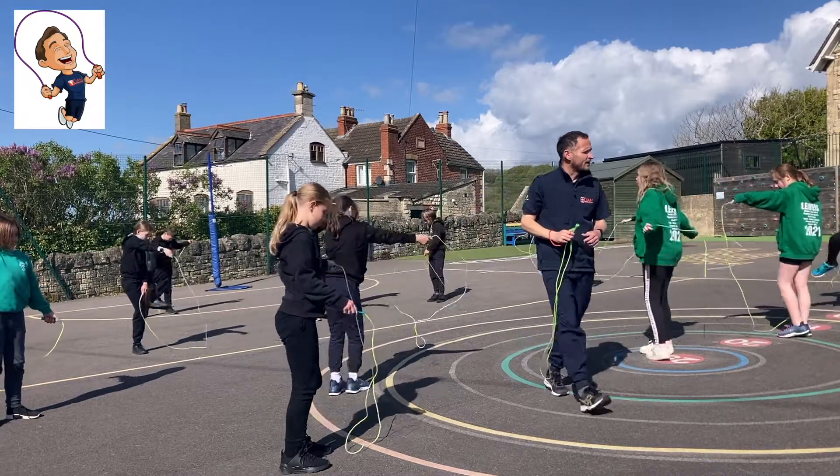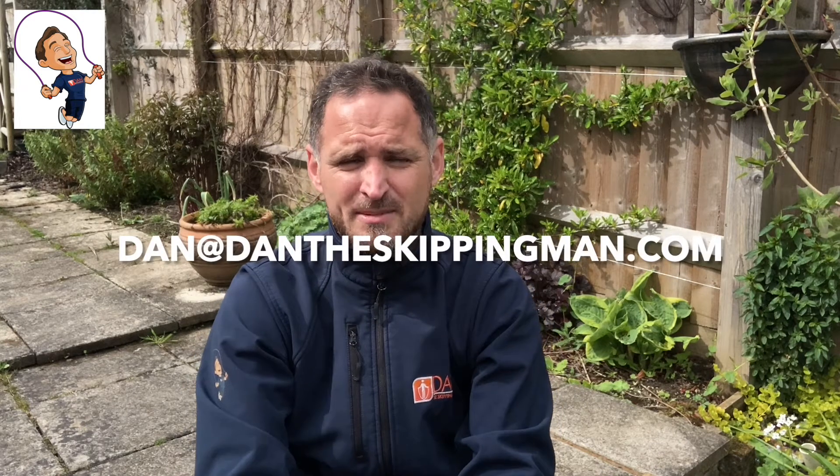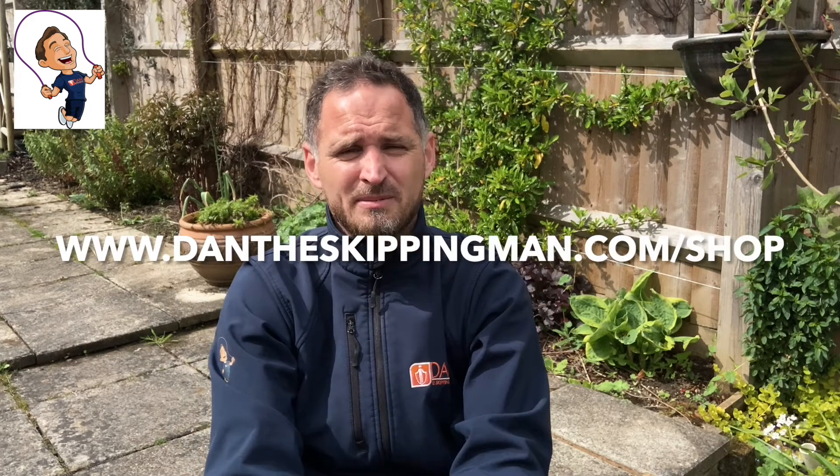If you need ropes to join in, you can utilize Ropes to Pupils, which is our bulk discount scheme so that you can get the finest quality skipping ropes — Dan the Skipping Man Speed Ropes — for your school. If you're interested, just drop us an email to dan@dantheskippingman.com, or if anyone wants to buy an individual rope, they can go to dantheskippingman.com/shop. There is no obligation to buy ropes, though. You don't have to buy ropes to join in. Any ropes you've got in school, or even if you just want to imagine you've got a rope and have a go at mimicking the ideas we do, it's totally fine. Everyone's included.